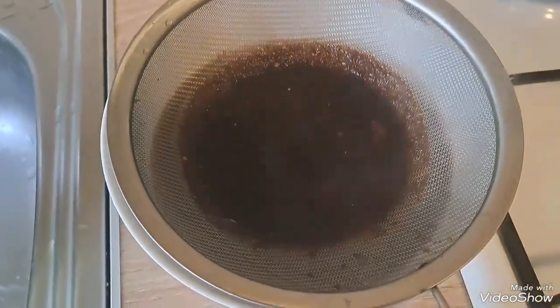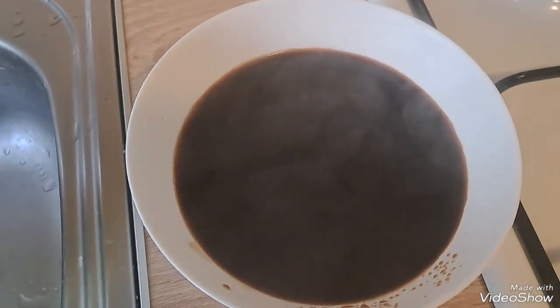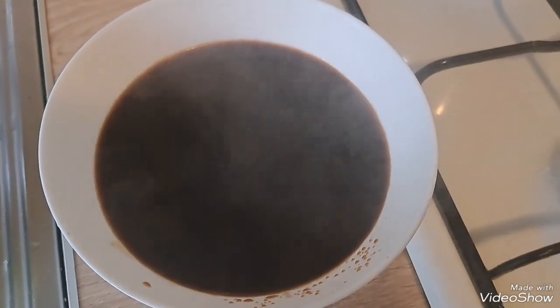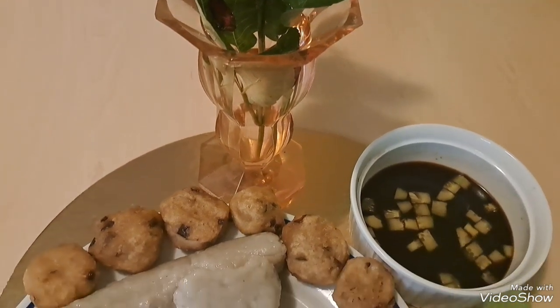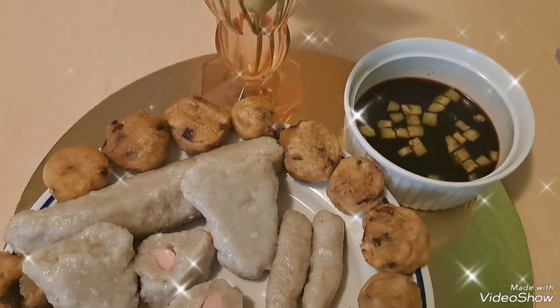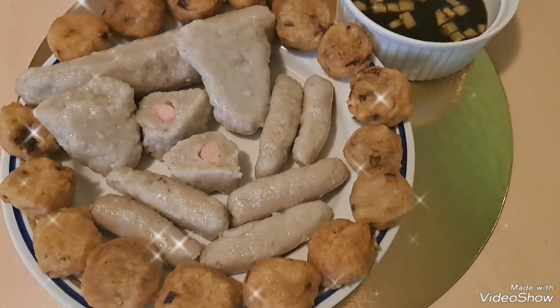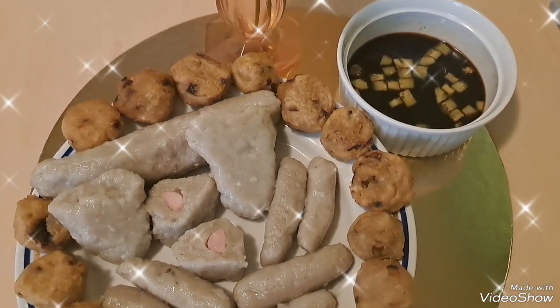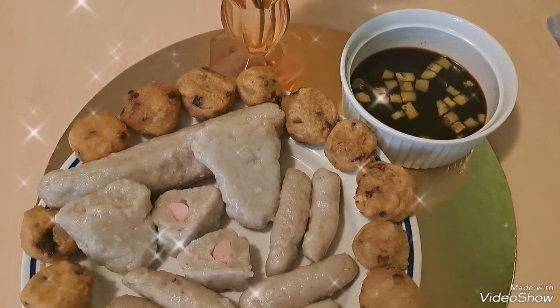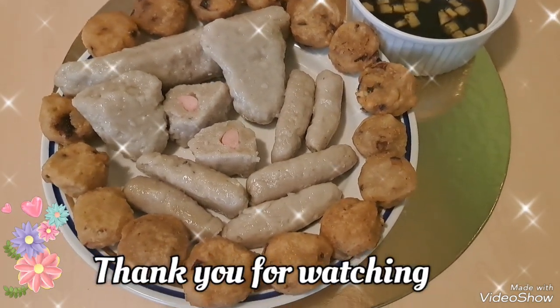This is the cuka Palembang - pempek sauce. This is the pempek fish cake from Palembang. The taste is yummy, tasty and very delicious. That's my video about pempek fish cake from Palembang. See you again in my next video - Linda, bye, dovidzenia, have a nice day!